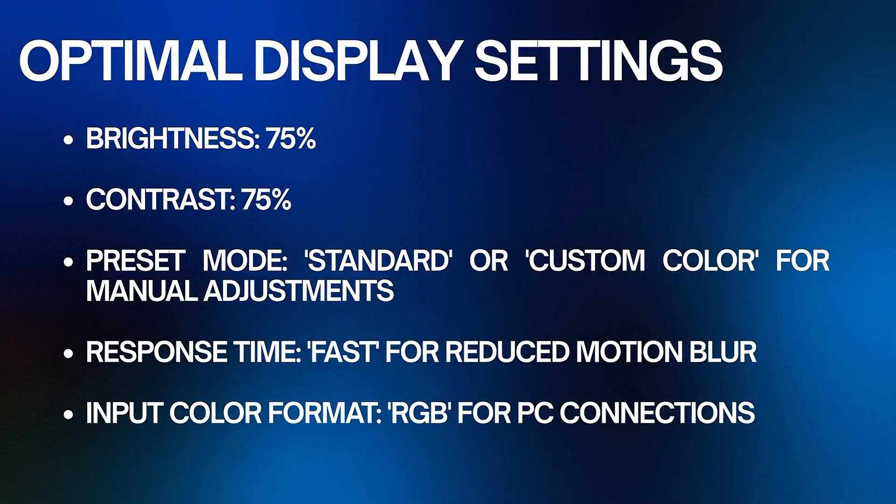Now let's move on to the optimal display settings. For the best visual experience, consider the following: set brightness to 75%, contrast to 75%, and preset mode to Standard or Custom Color for manual adjustments. Set response time to Fast for reduced motion blur, and input color format to RGB for PC connections. Note that these settings can be adjusted based on personal preference and ambient lighting conditions.